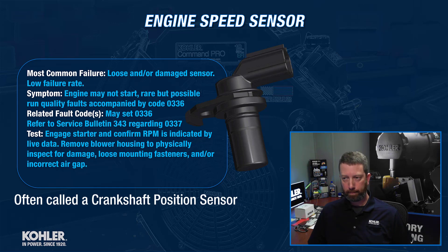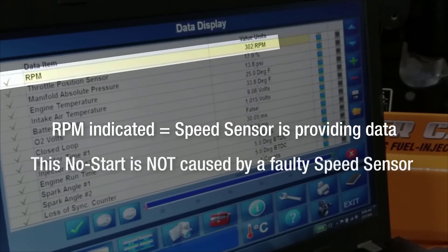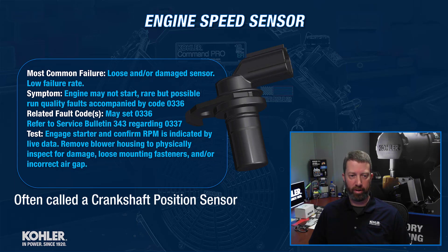The best way to test it is to look at live data and engage the starter — try to start the engine. You'll see RPM displayed if the sensor is working correctly. If you don't have any speed input there, then there's a good chance that the sensor has, in fact, been damaged.